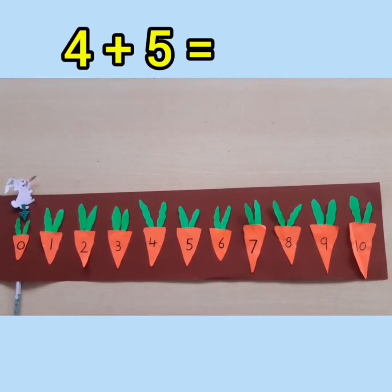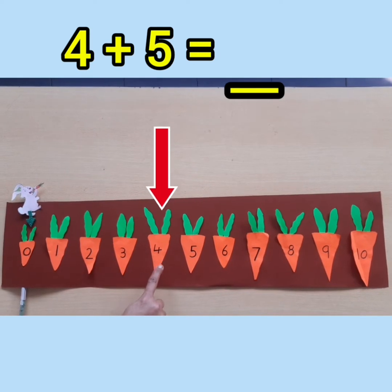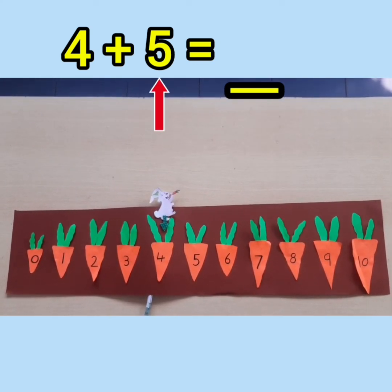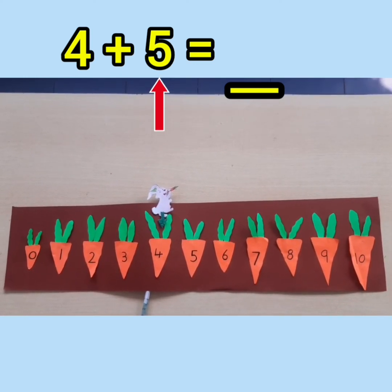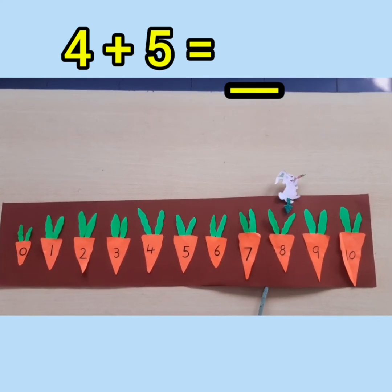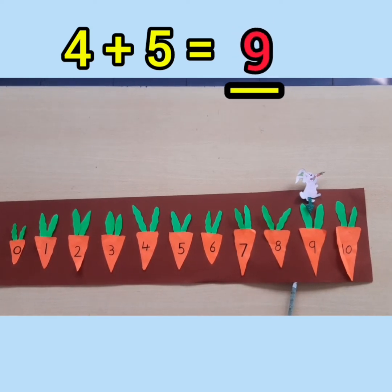Next we have 4 plus 5 equals dash. Tell me children, where is number 4? Yes, it is here. So the rabbit will jump from 0 to 4. Now the second number is 5, so the rabbit has to walk 5 times: 1, 2, 3, 4, 5. Where did the rabbit stop? It is on number 9. So the answer is 9.